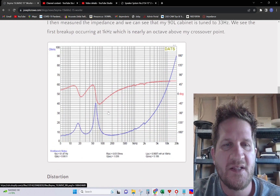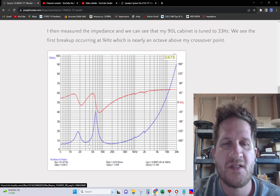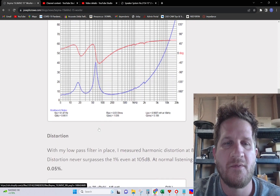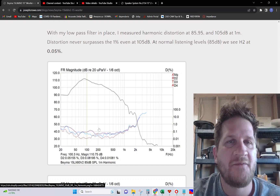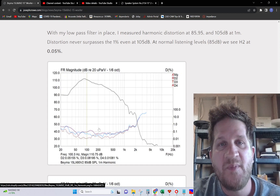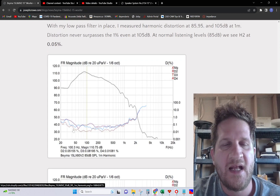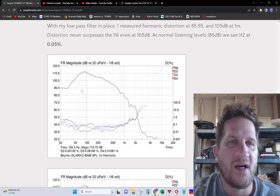Looking at the impedance curve, my bass cabinet is 90 liters tuned to 33 Hz, and you can see the resulting impedance curve here. We looked at distortion at 85, 95, and 105 dB. At the 85 dB test signal, we're at 0.05% harmonic distortion for the H2 — extremely low.